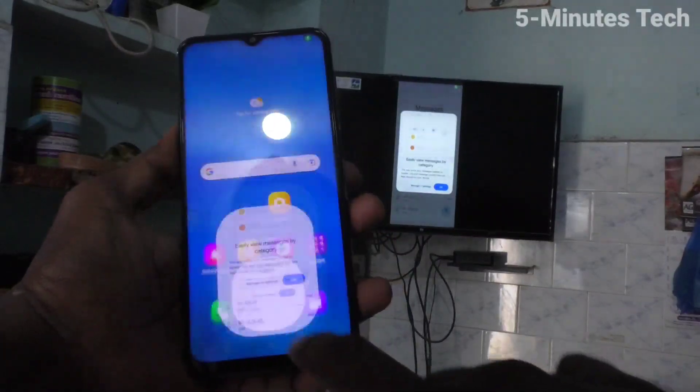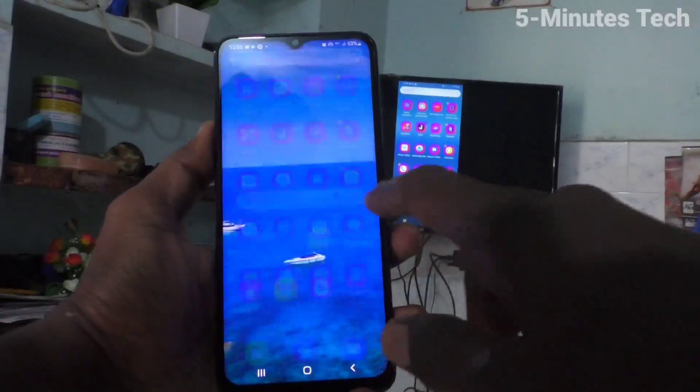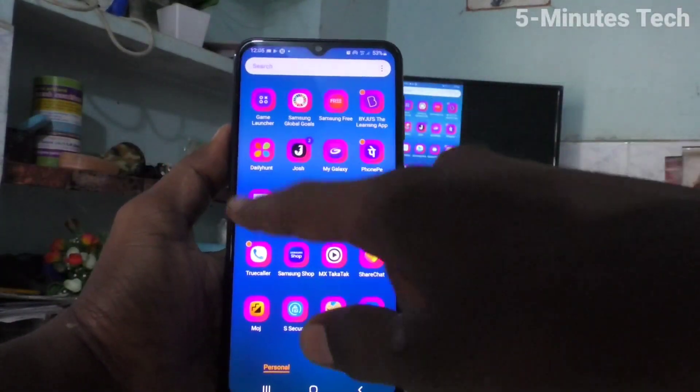Hi friends, this is Firemoonstock YouTube channel. Here is the Samsung Galaxy M33 5G smartphone. In this video, we will learn how you can stop screen mirroring in your Samsung Galaxy M33 5G.